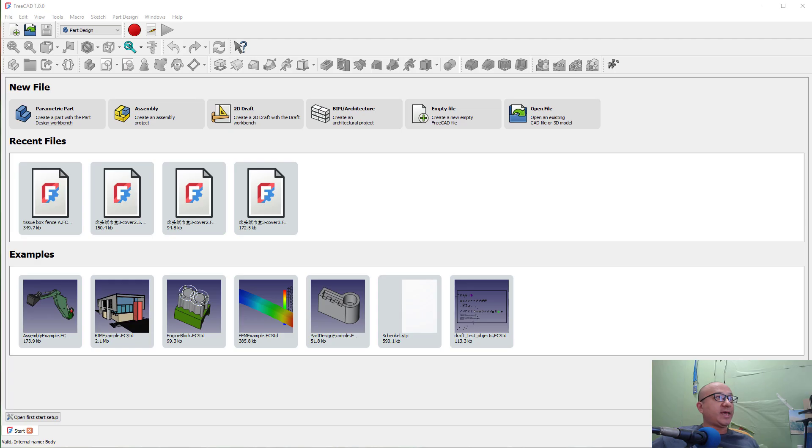Hi, in this video I'll show you how to make something like this for a 3D printer. It's a thin sheet and you can fold it into a column or pipe like this. Today I will use the software FreeCAD. Let's start.